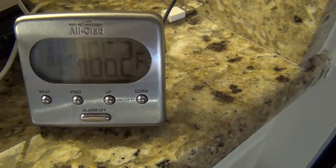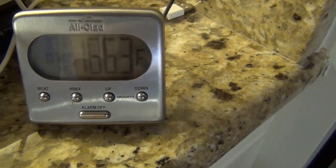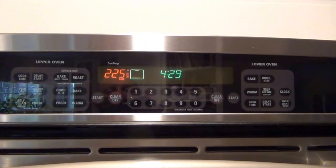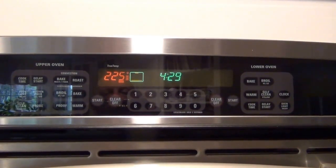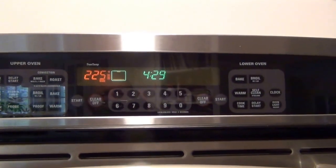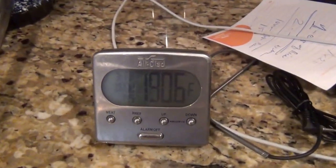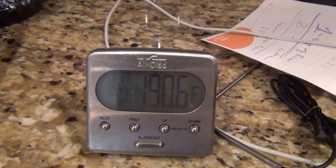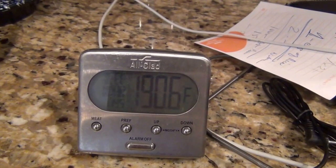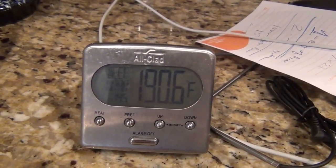You'll notice after a while, maybe at about 170 or 180, the temperature will start picking up again until we get to our target range of about 190. The brisket and ribs have been wrapped in foil and placed in the oven at a constant 225 degrees. It's now about 4:30, and the internal temperature of the brisket is now 190 degrees, so it should be done. We're going to let it rest until everyone gets here and then we'll cut it up — hopefully it tastes real good.